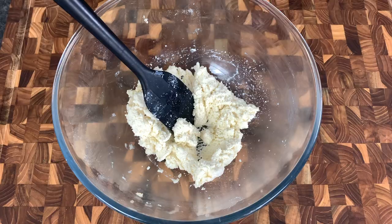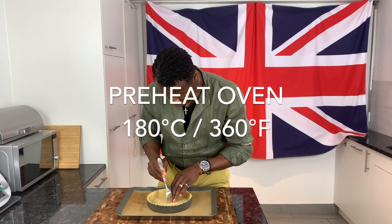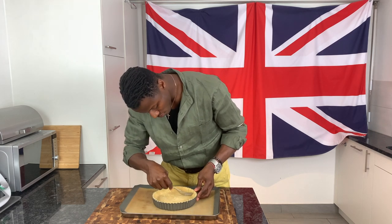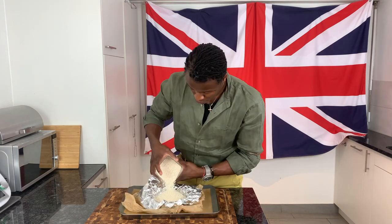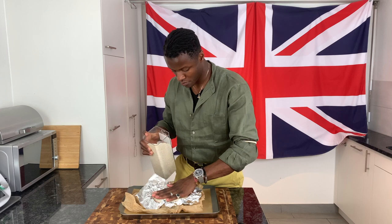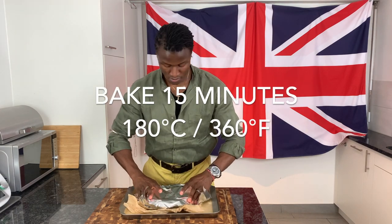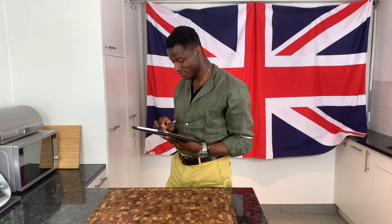Having set the curd to one side, recall your pastry-lined tart pan. Prick the bottom and sides with a fork to prevent bubbling, then line with baking paper and foil, weigh down with baking beans, pasta or rice, top with another sheet of foil, and blind bake in a preheated oven.